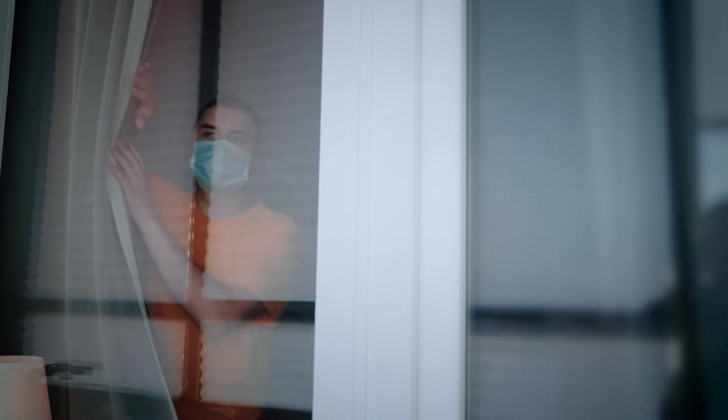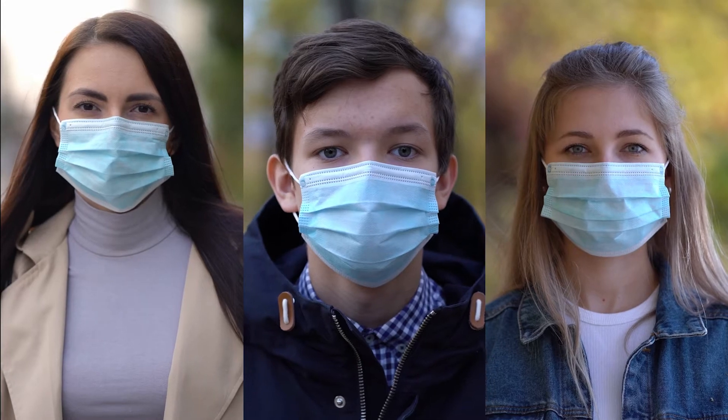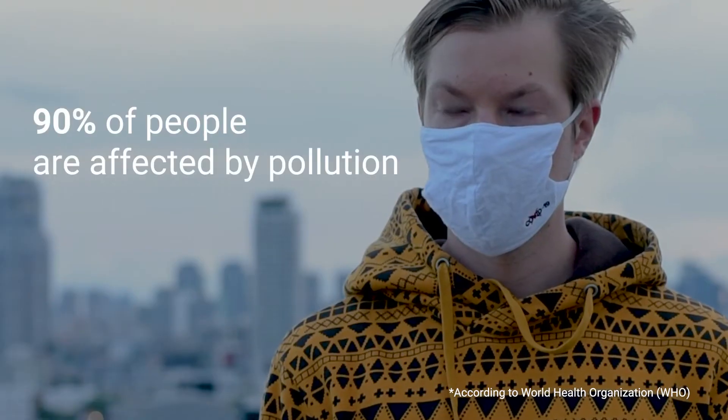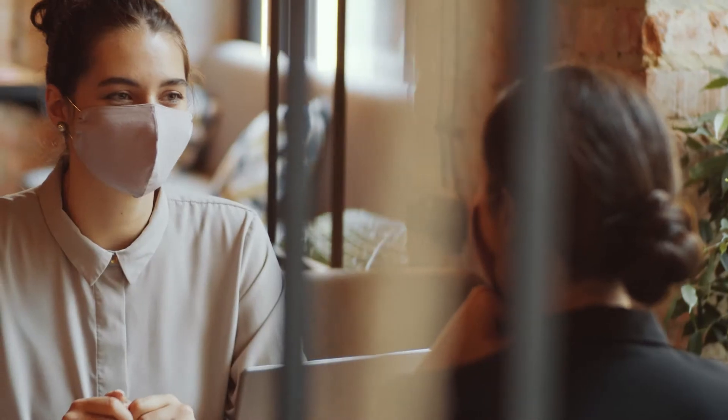This pandemic has taught us a lesson. Viral particles, allergens, and pollutants in the air greatly impact our health. Each year, there are three to five million severe cases of the flu globally. 90% of people are affected by pollution. How can we protect ourselves and our families and friends in this new normal?